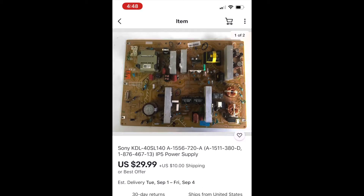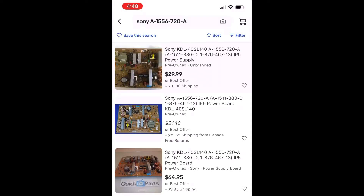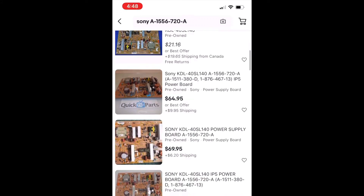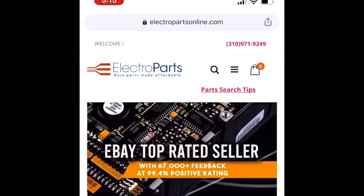I had already gone to eBay and found a replacement power supply board, which I assumed was the problem since the TV wouldn't power on at all. I found one for $25 and had it shipped. If I'd done a little checking first, I might have saved myself about $20. There are also other websites like Electro Parts that sell parts for old TVs and guarantee their boards are functioning. Whether you choose eBay, Electro Parts, or other third-party sites, you can usually find what you need at an affordable price.